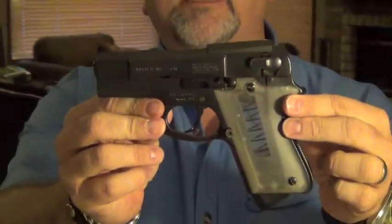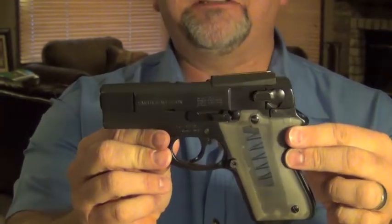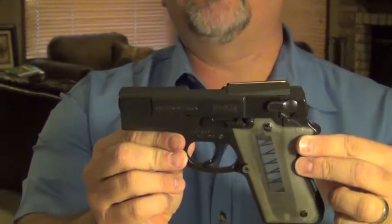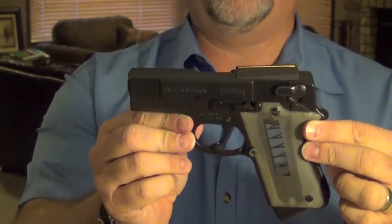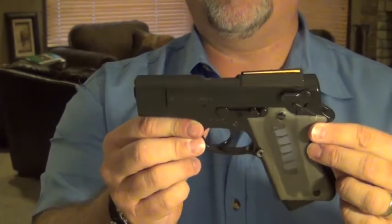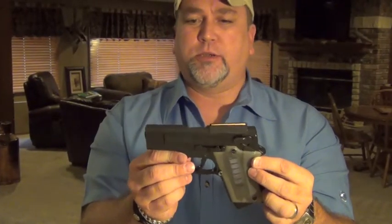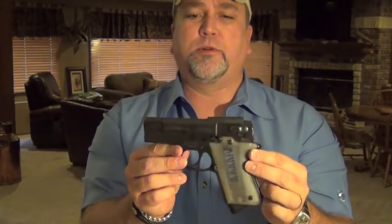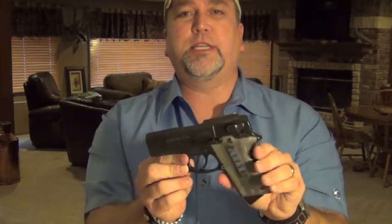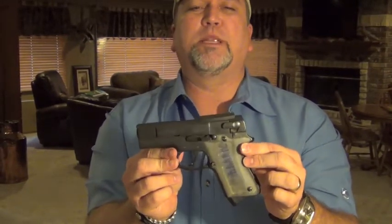I happened to be lucky enough to have in my hands a mint sample of the ever-elusive, very difficult to get your hands on, Smith & Wesson ASP. This gun started as a Smith & Wesson Model 39 — conventional, double-action, single-stack, 9mm — blued steel. It was then modified by a gun leather maker and gunsmith by the name of Paris Theodore in 1964. With the design approved, it was sent off to Armament Systems and Procedures, Inc., who then produced the pistol in manufacture. That's the same ASP Corporation that now makes the collapsible batons.